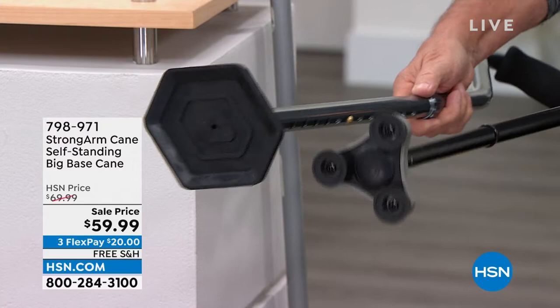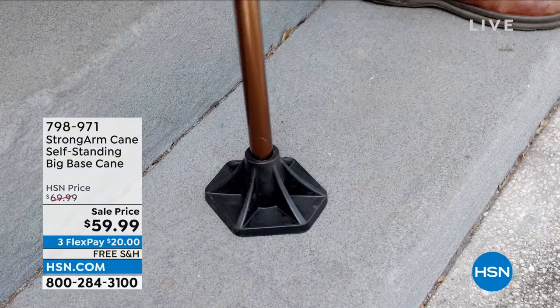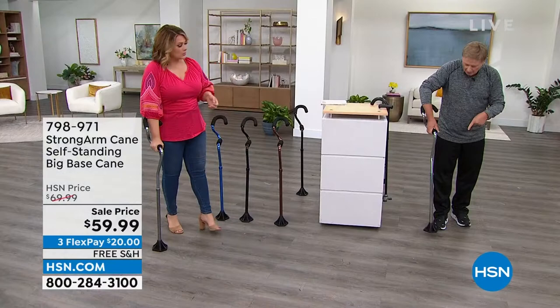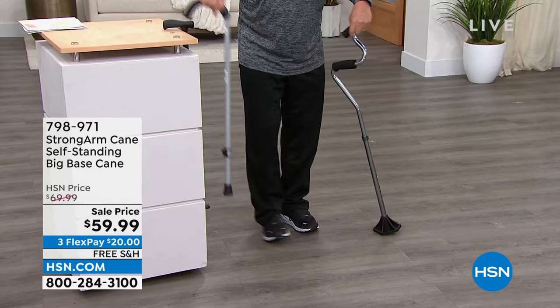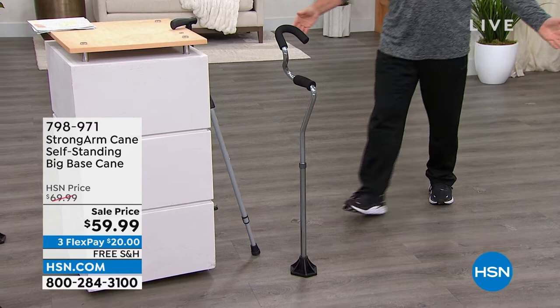That's important because not only is it going to give you stability when you're using it, but if you happen to be out and about and want to put the cane down, a regular cane is difficult to find a place to put it. This is going to stay upright — it stands all by itself because of that large base. So that base gives you both stability and balance.